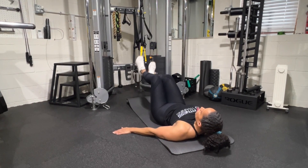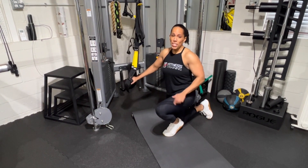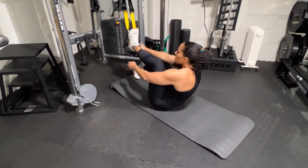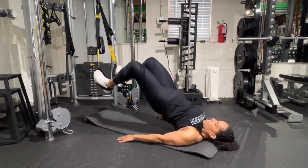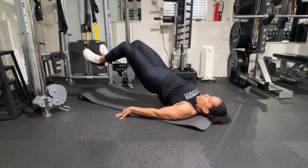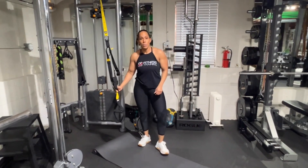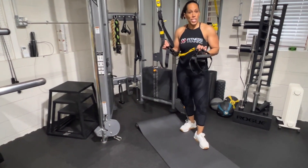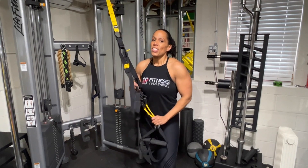Exercise number five is the hamstring curl — I'm pretty sure I saved the hardest one for last. I'm already feeling my hamstrings from those bridges with hip abduction, but this is going to destroy them. We lay on our back in a similar position, put each heel in a stirrup handle, come up into the bridge, and curl those hamstrings back underneath you. The amount of tension on those hamstrings is insane — it's a fantastic isolation exercise that really gives the seated leg curl a run for its money.